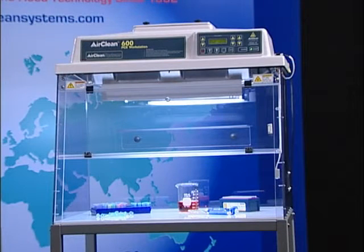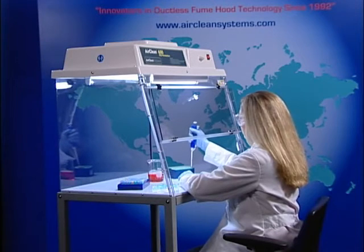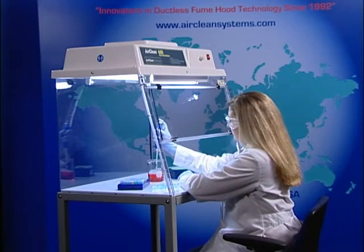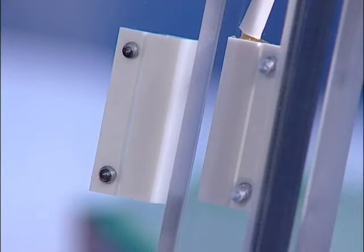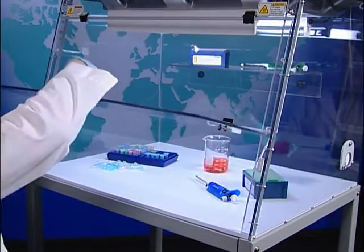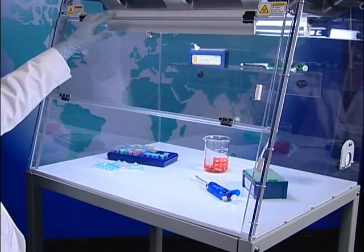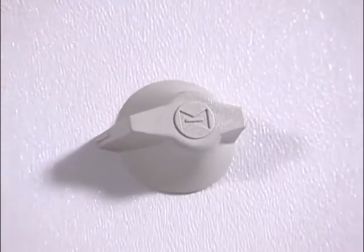The combination workstation is designed to provide a class 100 clean bench work environment and UV light sterilization. The dead air box is constructed completely from UV resistant materials. Designed with operator safety in mind, the workstation is equipped with the sash safety switch that automatically turns the UV bulb off when the lower sash is opened. When the sash is opened, the fluorescent bulb is illuminated. A mechanical 15-minute timer is standard on each dead air box.